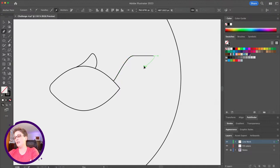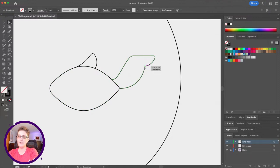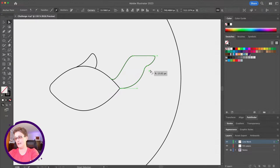With the pen tool, if you only want a curve on one side, you can hover back over the original point to get the convert anchor point tool. Clicking back on that point converts it so the next line will be a straight corner. So you can curve on the right side but have a corner on the other. I can then go back and use live corners with the direct selection tool to round it out.